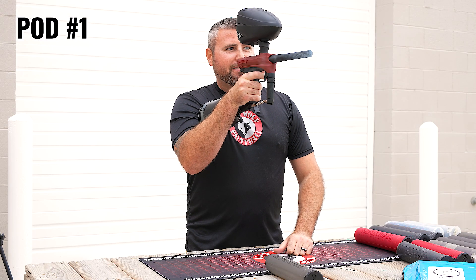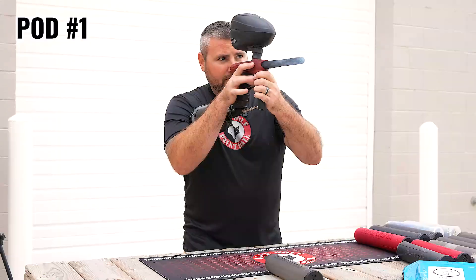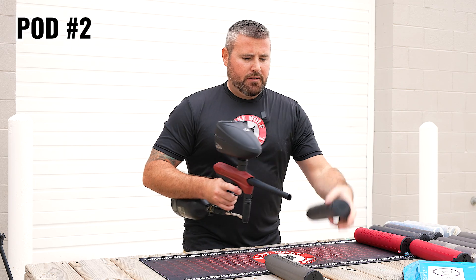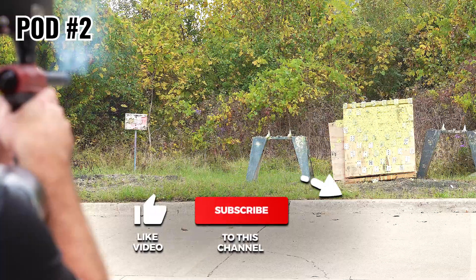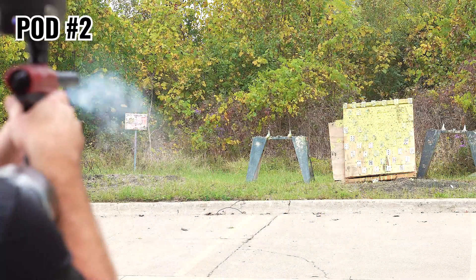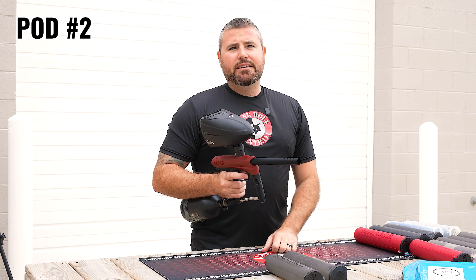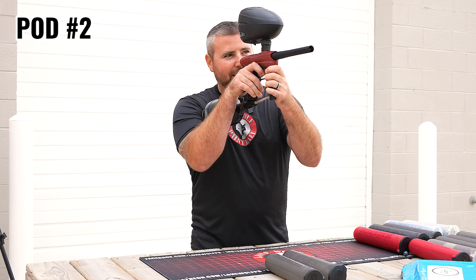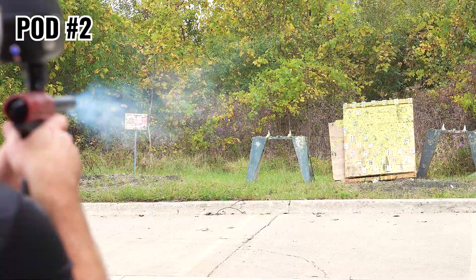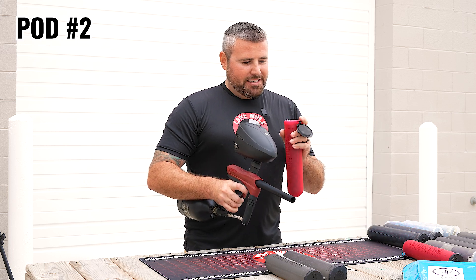I don't know if the finger's going to hold up, Mark. It's a good thing you got five of them. Pod number two going in. Obviously, these are beginner mechanical guns. They aren't meant to just be railed over and over again, but we're going to put it to the test and see what it's got. It's like doing an efficiency test on the 98 Custom — you just don't sit there and just rail it. Pod number three going in, once again using a 68/4500 tank.